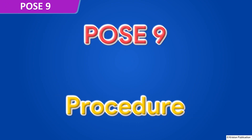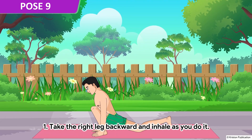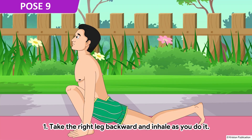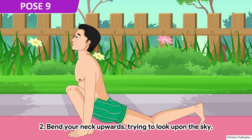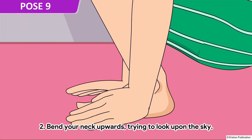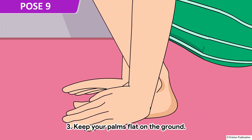Pose 9. Take the right leg backward and inhale as you do it. Bend your neck upwards, trying to look up towards the sky. Keep your palms flat on the ground.